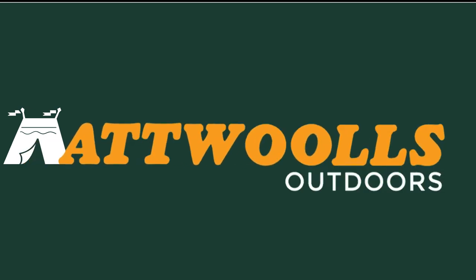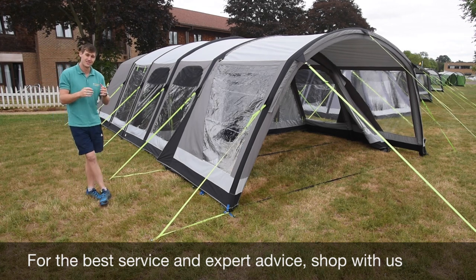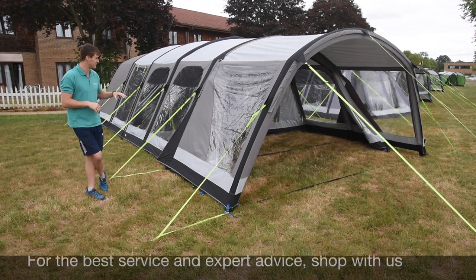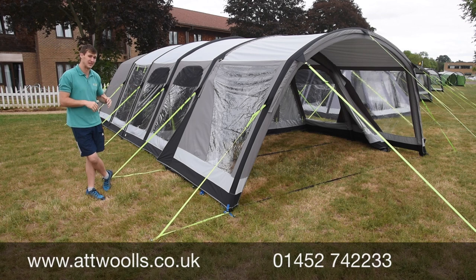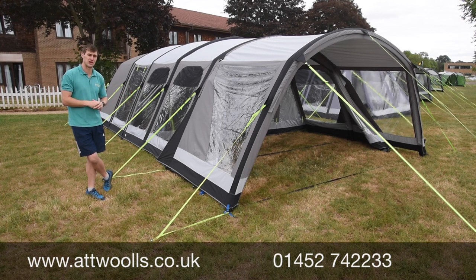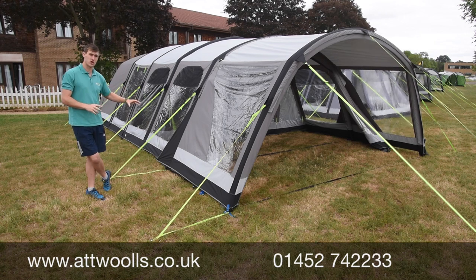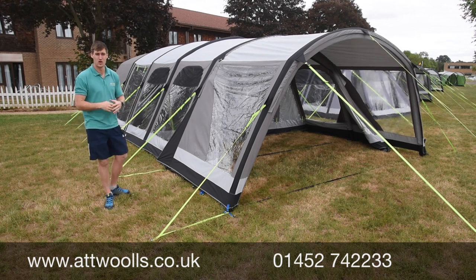Hello and welcome to ATWars Camping and Leisure with me, Mike. Today I'm giving you guys a review on a tent here from Camper. This is the Camper Studlin 8 Classic. The 'Classic' refers to the polycotton material it uses rather than the normal Studlin, which is the Air Pro in polyester.